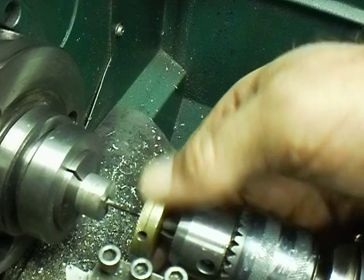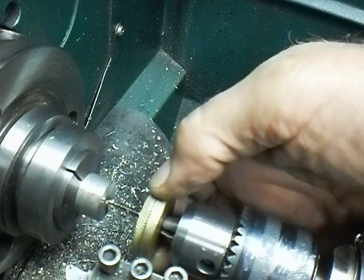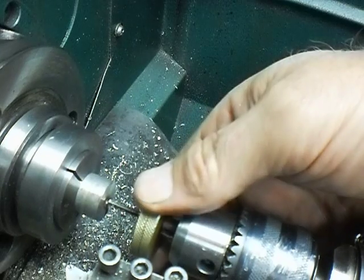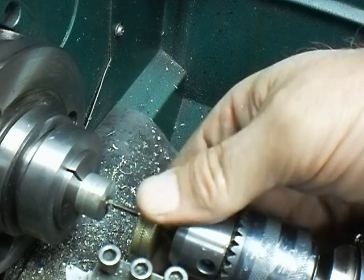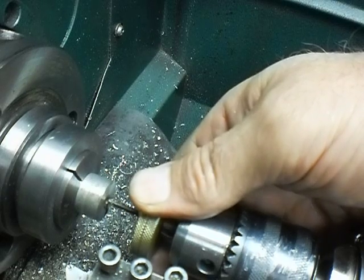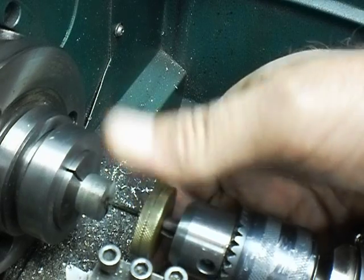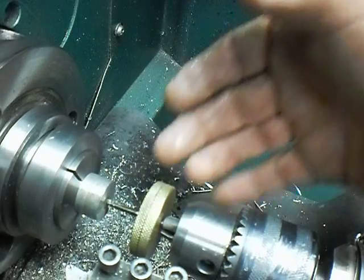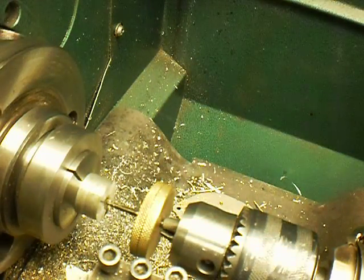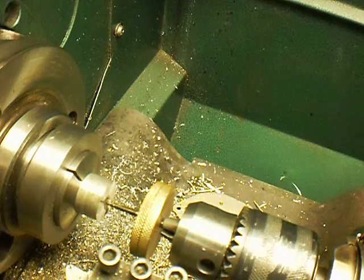These little gems work pretty darn good for power tapping on a lathe like that. You can hold onto it and put as much pressure as you want on it, and yet still let it slide through your fingers. With a tap panel, you're not going to be able to do that. So anyway, just a little heads up.